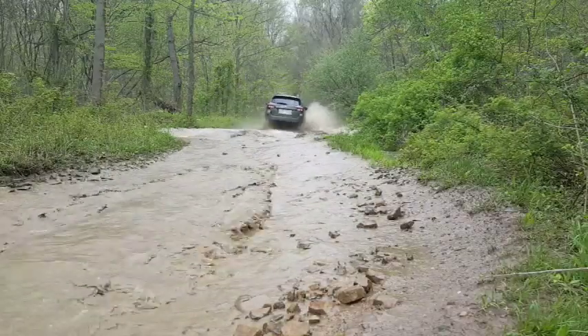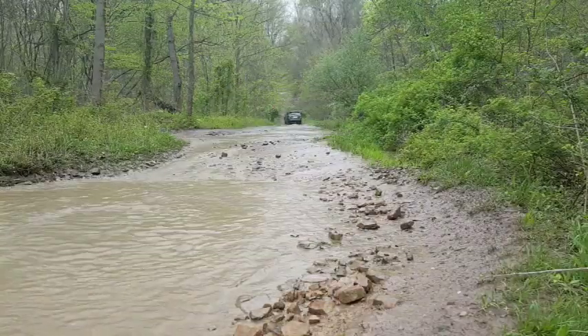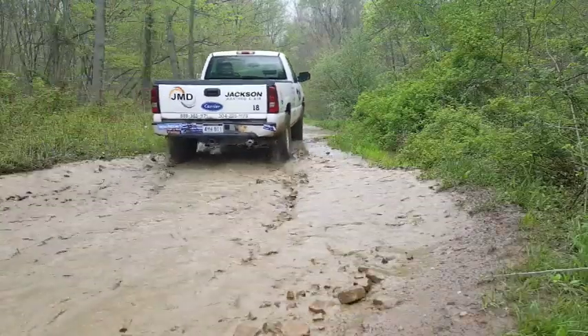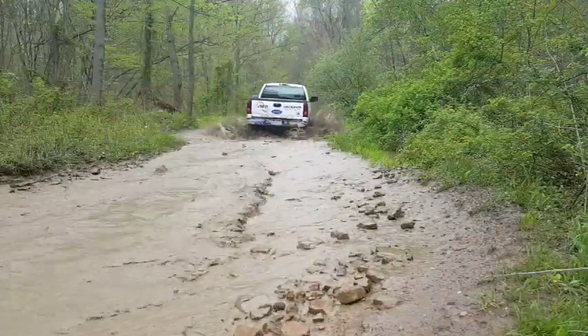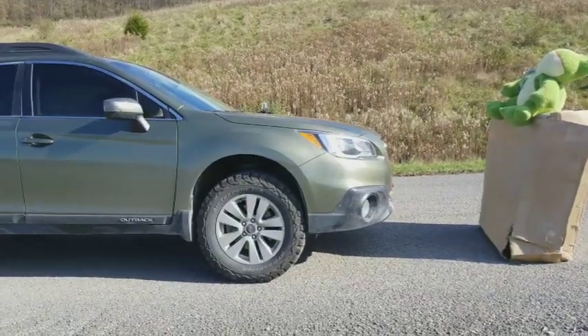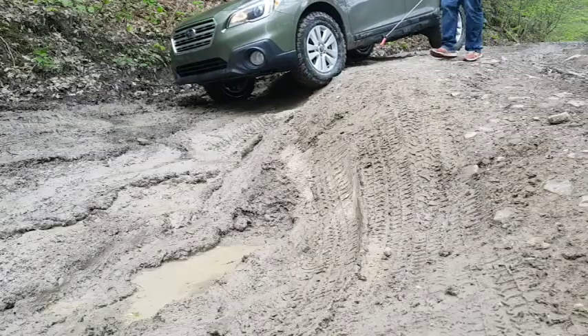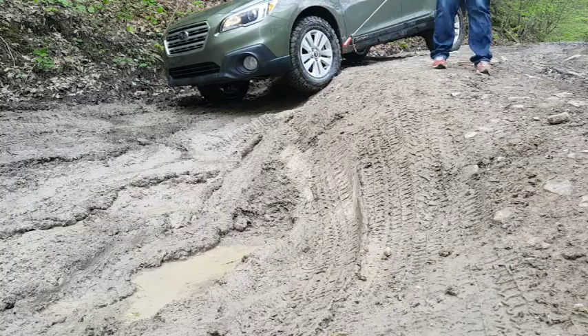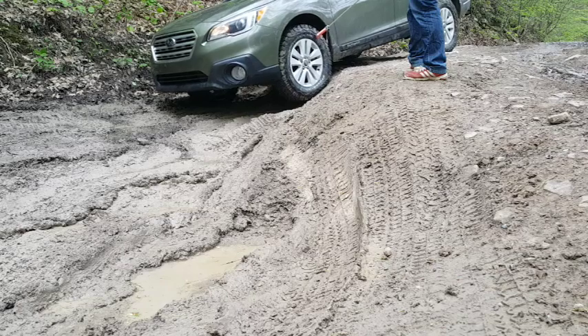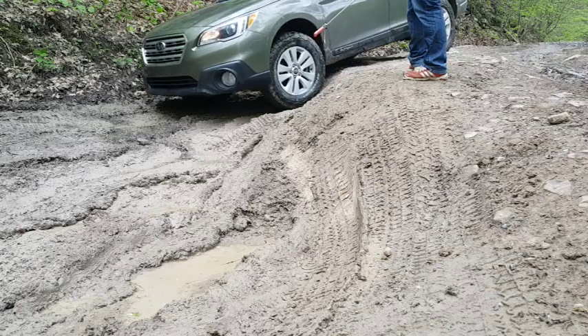One thing I've learned is that modifying a Subaru is expensive. Modifying any car is expensive. In fact, just owning a car is expensive. But what about those that want to modify or customize their car without spending a lot of money? Or better yet, how about spending no money? You're in luck, because this video is for you.